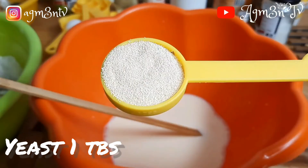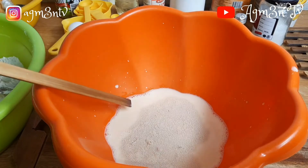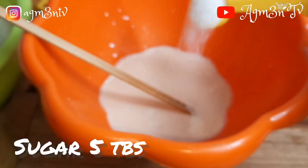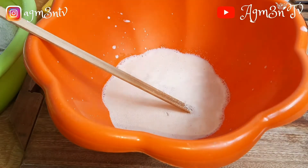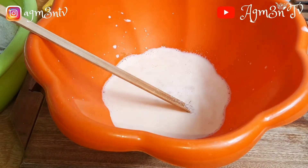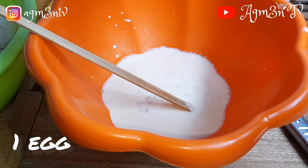I added one tablespoon of yeast and also five tablespoons of sugar. One awesome thing about bread is you can decide to use less sugar or no sugar at all, but in this video we need to give the yeast something to feed on, so I added five tablespoons of sugar.